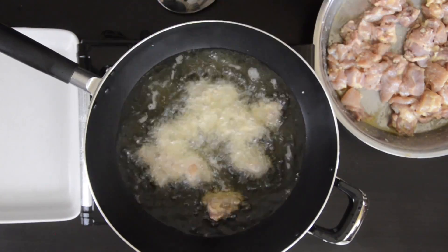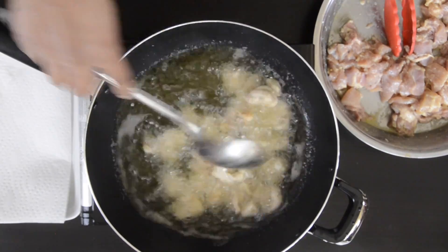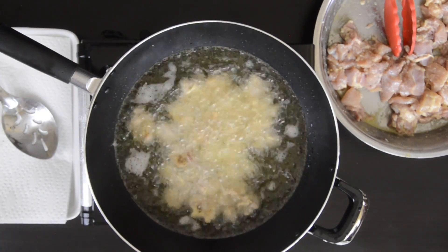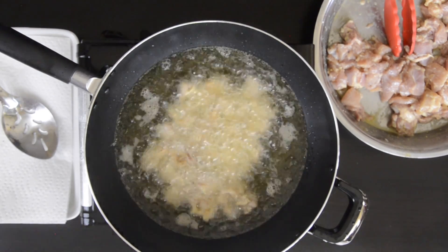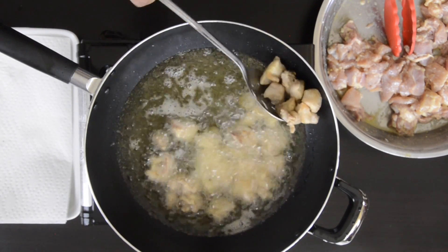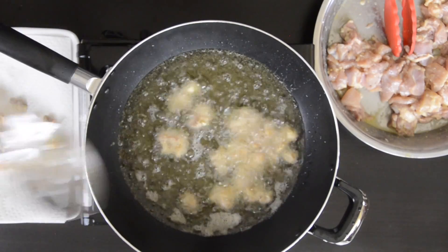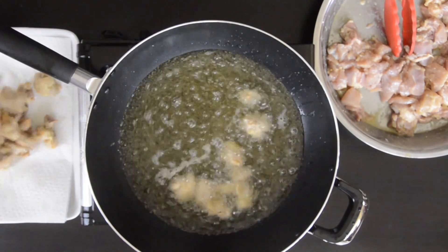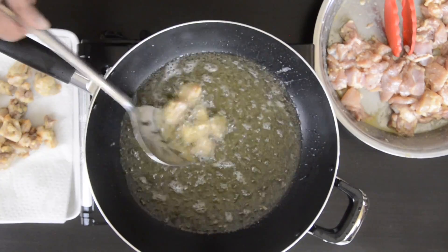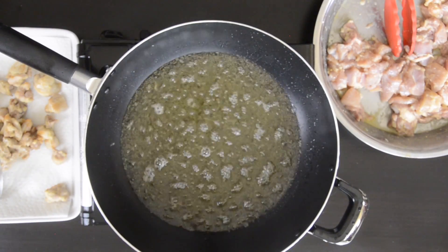I have some oil preheated and I'm going to fry the chicken chunks a few at a time till they get nice and golden brown. Then I'm going to drain them on some kitchen towels. You want to make sure that the chicken is pretty much cooked at this point. I'm going to keep repeating this process till I've cooked all of the chicken. Make sure not to overcrowd your oil as you'll drop the temperature and your chicken won't cook fast enough.